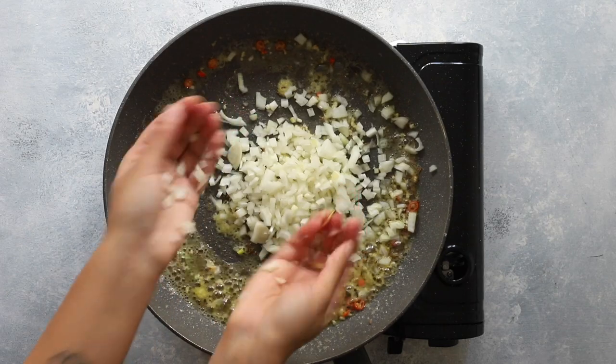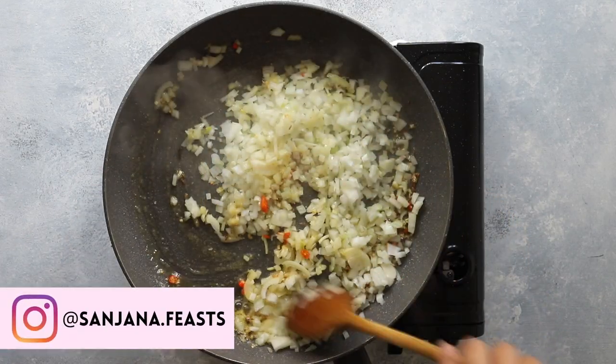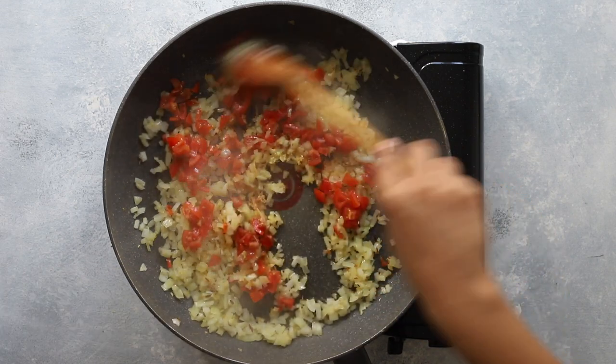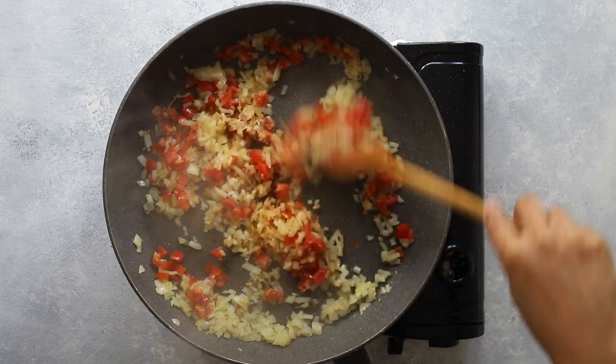Next, add finely diced onions and some juicy diced tomatoes. Cook this masala and onion mixture over a moderate heat, stirring all the time to ensure that nothing burns.